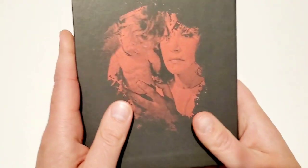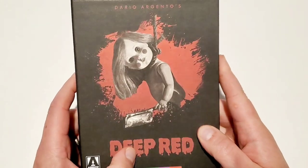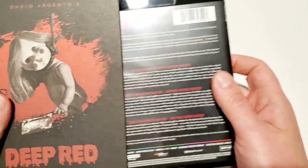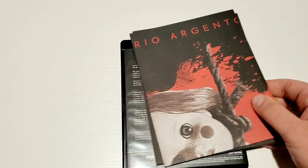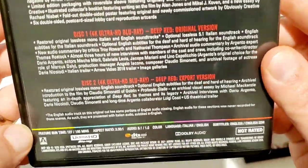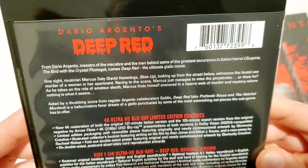Arrow Video has been doing such a great job with these Dario Argento box set releases this year — Bird with a Crystal Plumage, Cat o' Nine Tails, and now Deep Red. The work they've done both restoring and packaging these classic Argento films has really been amazing. Looking at the back of the case, you have all the special features, contents, and specs laid out nicely.